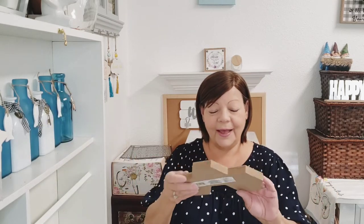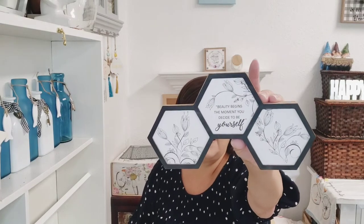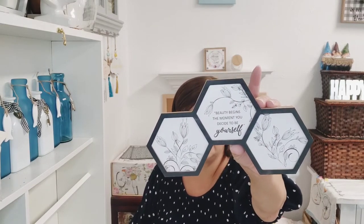Starting off with this beauty — look how beautiful that is! It says 'Beauty begins the moment you decide to be yourself.' Is that not beautiful or what? I love the colors, I love the black. This is going to blend in with my farmhouse decor, I absolutely love it.